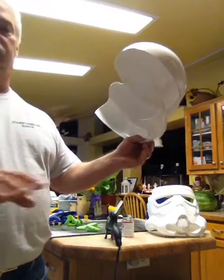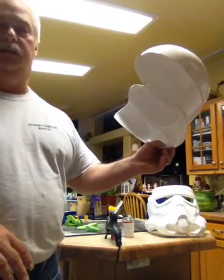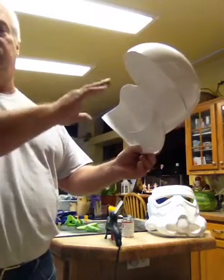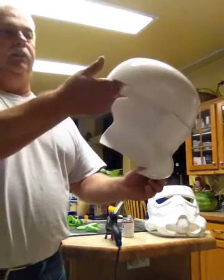After it cures, it'll be a solid build. You don't have to worry about it coming apart. The hot glue is just there to hold it temporarily while that glue is drying and frees you up to do other things.